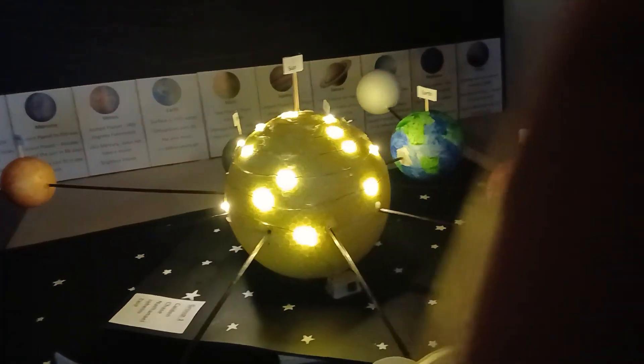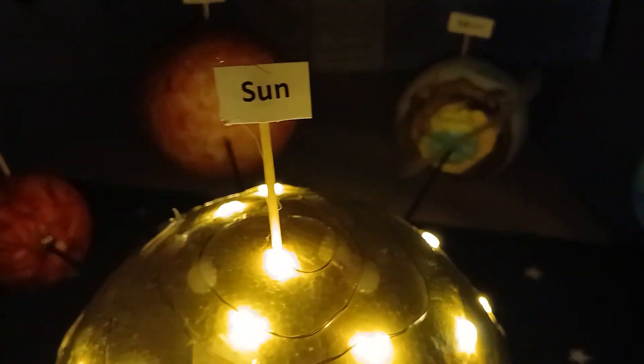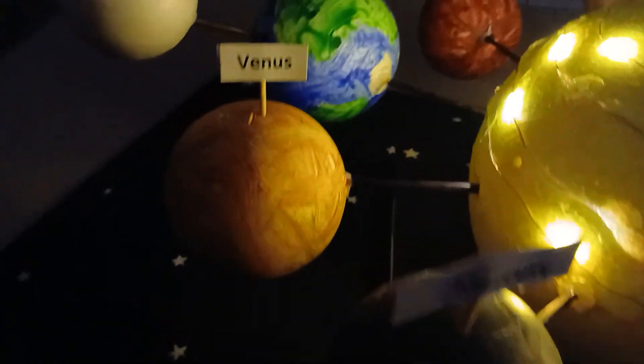It looks really amazing with the lights all lit up!